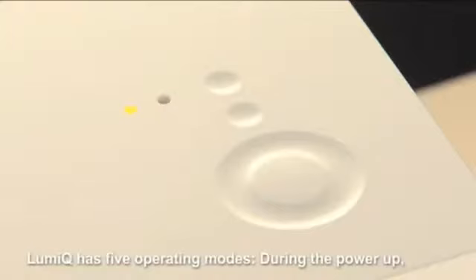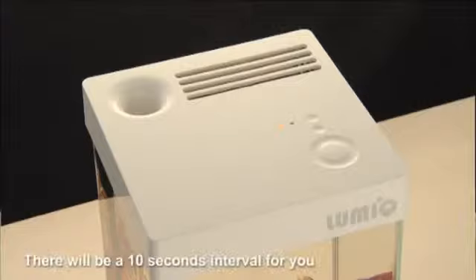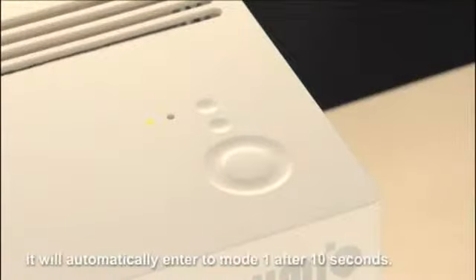LumiQ has five operating modes. During the power-up, L1 light would blink. There will be a 10-second interval for you to set the time for the in-built clock. If you decide to skip this step, it will automatically enter Mode 1 after 10 seconds.